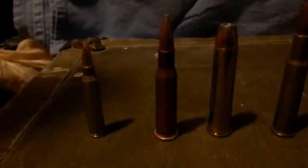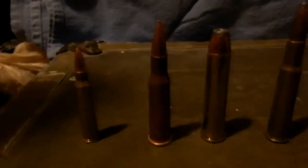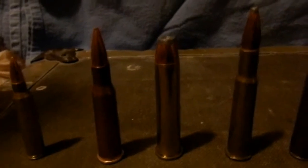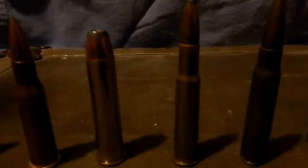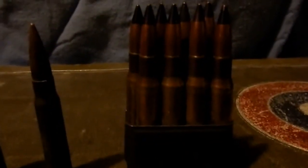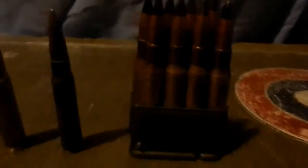Here are some shells you're probably used to: .22, .37, .62, .45, .70, hollow points, .30-40 Krag, 8mm Mauser, .30-06, and then something you might not be used to.